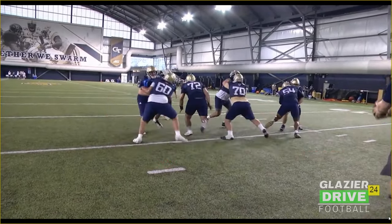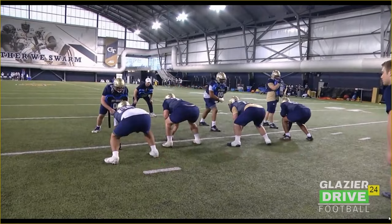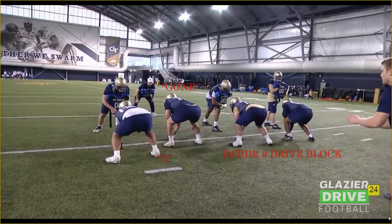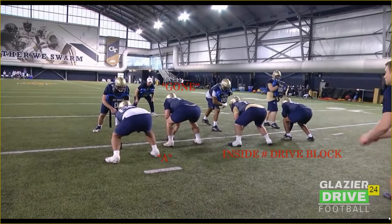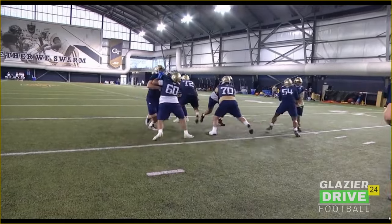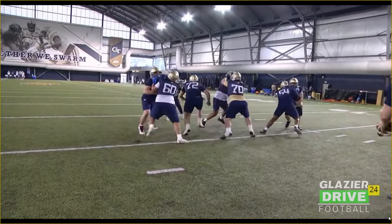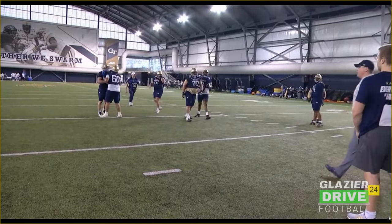Going the other way. Again, center's working a gong call. That backside guard, when he hears the gong call, knows he's going to be man on that defensive alignment on his own. The front side, we got inside number drive blocks again. Pretty good by 70 there — really got to be strong with that inside hand.